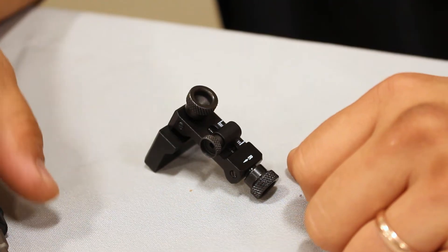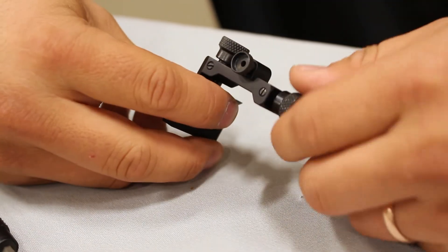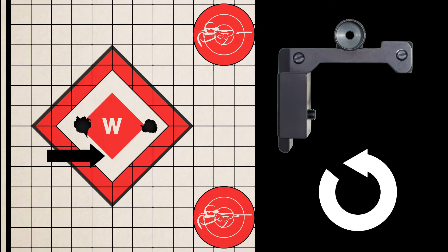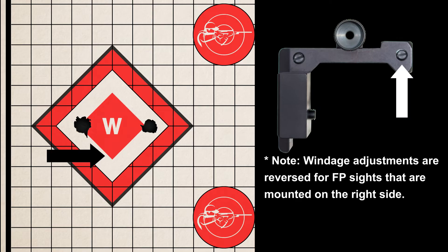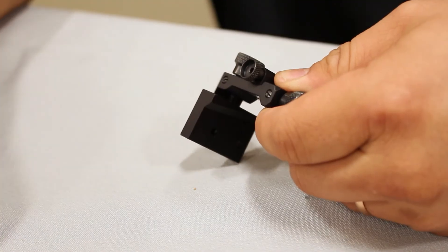To adjust for windage, rotate the windage locking screw counterclockwise 90 degrees. Make your appropriate windage adjustment by turning the windage adjustment screw. To move your point of impact left, turn the windage adjustment screw clockwise. To move it to the right, turn your windage adjustment screw counterclockwise. Note: windage adjustments are reversed for FP sights that are mounted on the right side. Re-tighten the windage locking screw. Note that the windage locking screw needs to be tight during each shot. If your aperture holder seems loose, try tightening the windage locking screw.